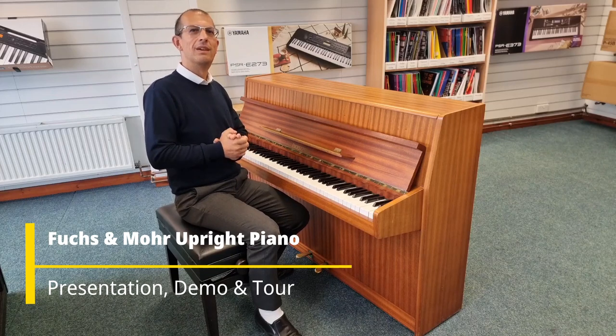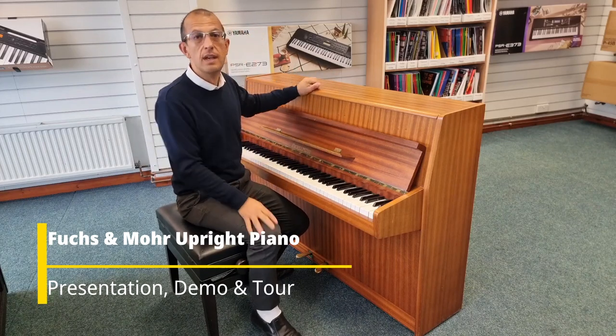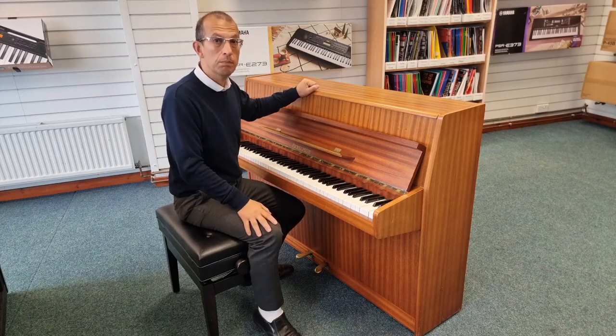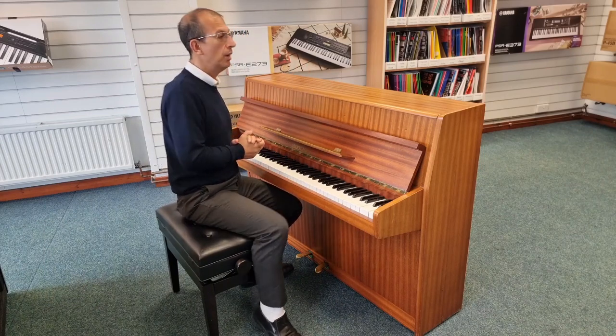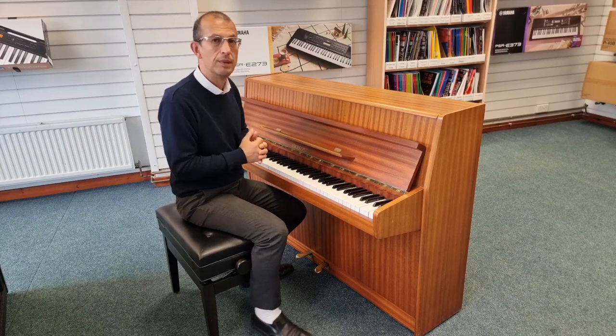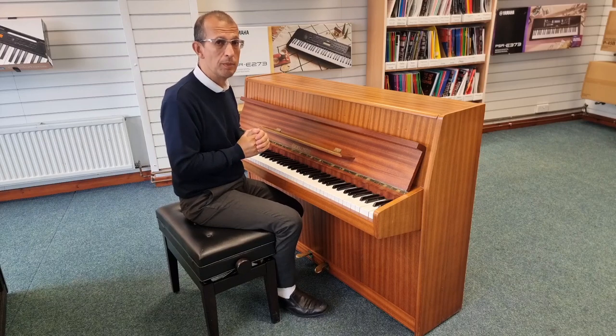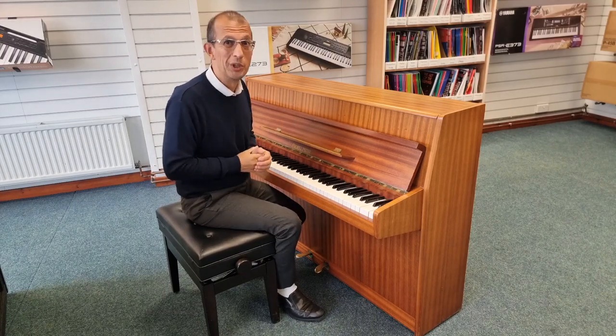Hello everybody, my name is Barry. I'm here at Rimmies Music in Blackpool, and today I bring you this. This is a second-hand Fuchs & Moore upright piano. We've just taken it in part exchange and it is a very compact piano. If you want a piano — a real piano — that doesn't take up too much space, this is quite possibly the one for you.